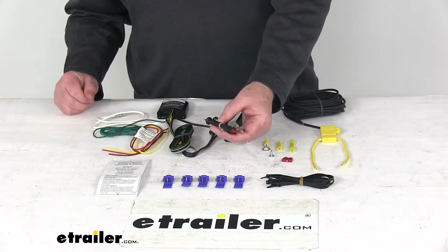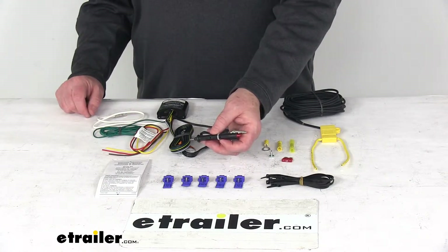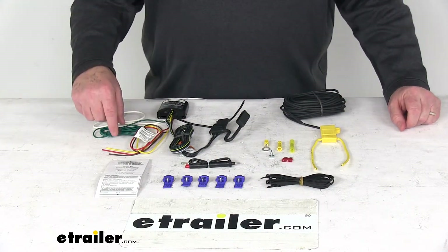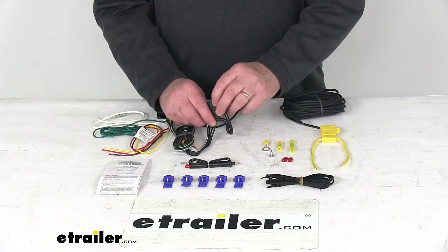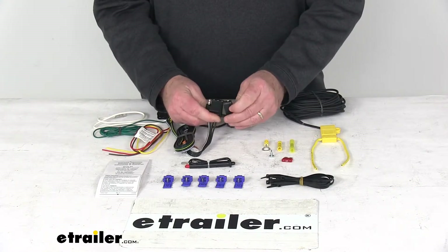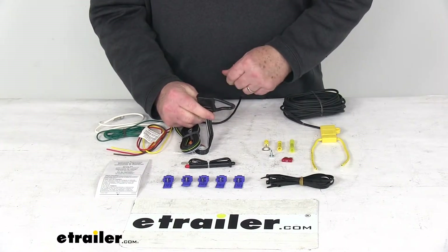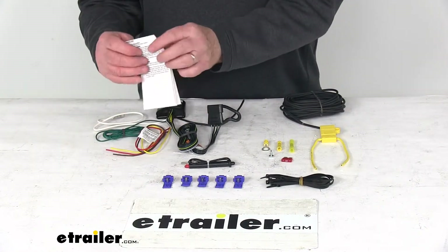It also comes with this neat circuit tester, which will help you find wires behind your vehicle's taillights for connecting your Modulite. Also, these five quick splice wiring connectors will make tapping into those wires very quick and easy. The four-way does have an integrated four-way cover that'll protect your four-pole connector from the elements, reducing dirt, debris, or corrosion for trouble-free use. All you have to do is push it on like that and it'll protect those terminals. It comes with a nice set of detailed instructions describing how to hook up everything.